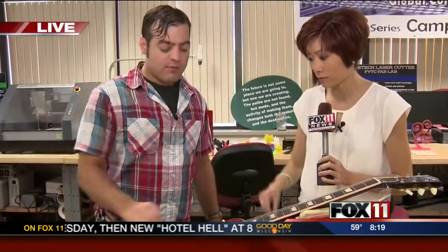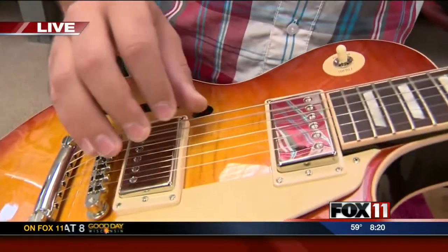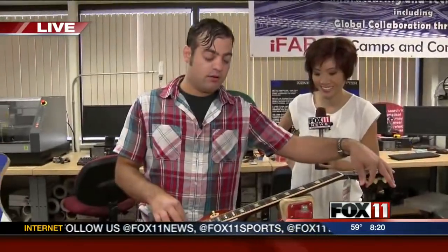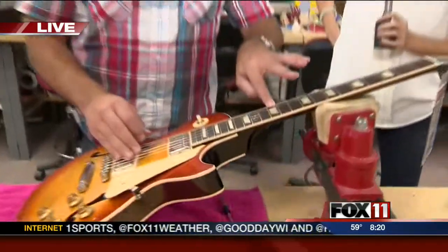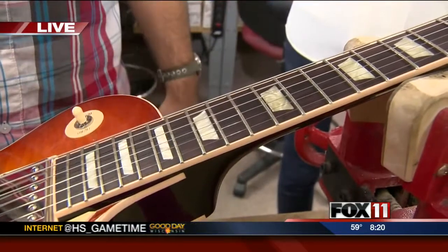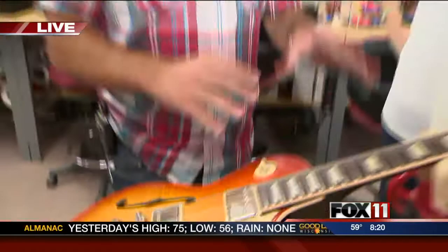Basically what we'll do is we'll tune this guitar — tune it to pitch — and then we'll check it at the 12th fret. We want it to ring the same note on an open string as it does at the 12th fret, and also what we call the 12th fret harmonic. When those things are all working together, then this guitar is going to play and sound as good as it possibly can.